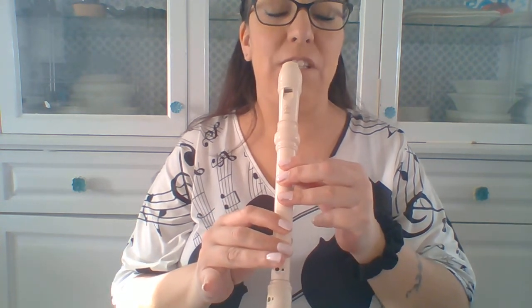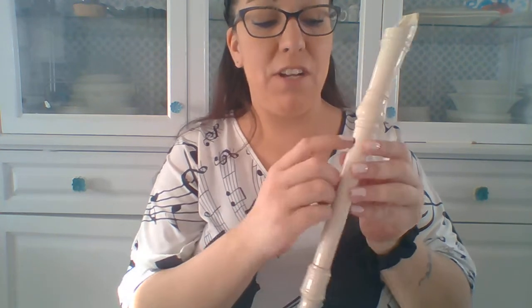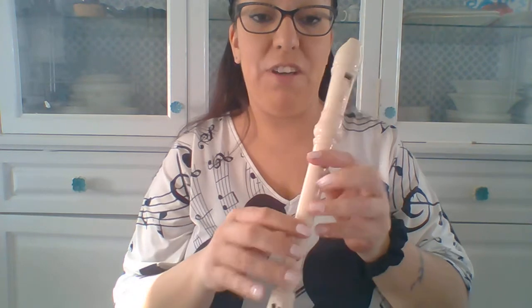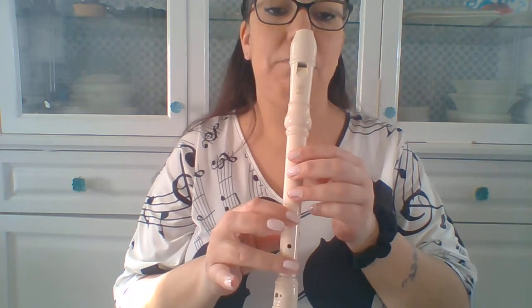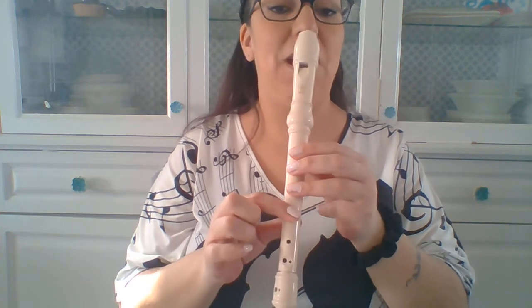Now for F, if your recorder has a G at the back, remember your F will be like this. If your recorder at the back has a B, then your F will be like this. My recorder has a G, so my F goes like this.